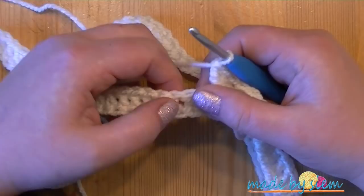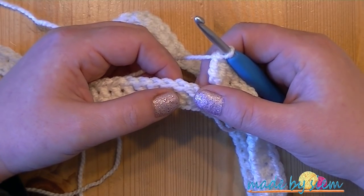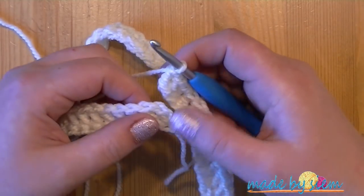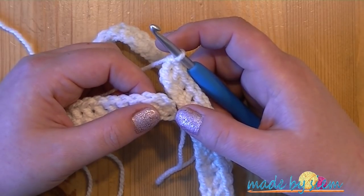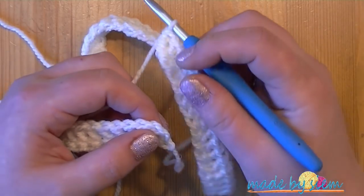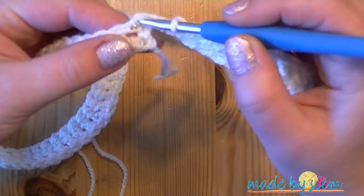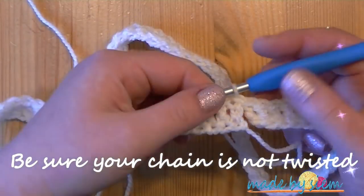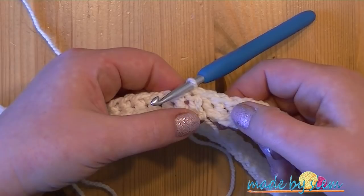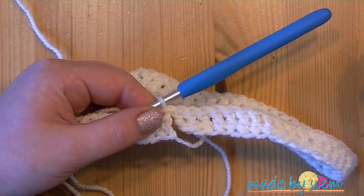If you find it really difficult to make the chainless double crochet foundation row, just make a chain in multiples of four, join the chain together with a slip stitch — be sure that you don't twist it — and then make a row with double crochet. For this one, I'm going to close it with a slip stitch on top of the chain three at the beginning of the row. The yarn end I have left, I will use later on to sew the two pieces together.